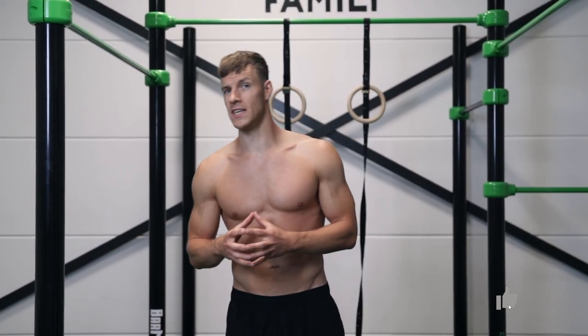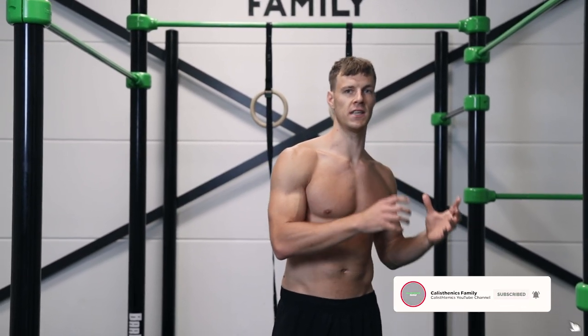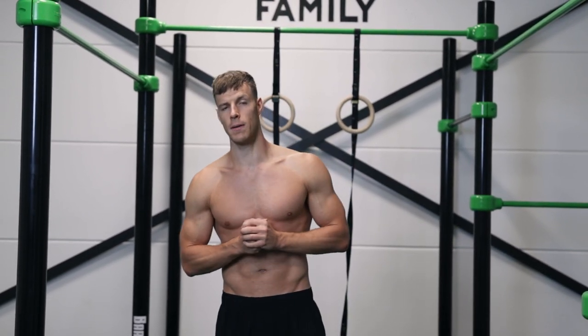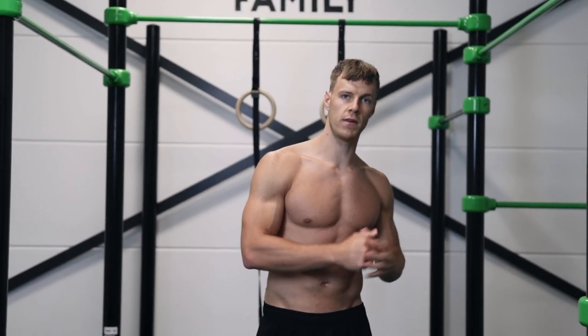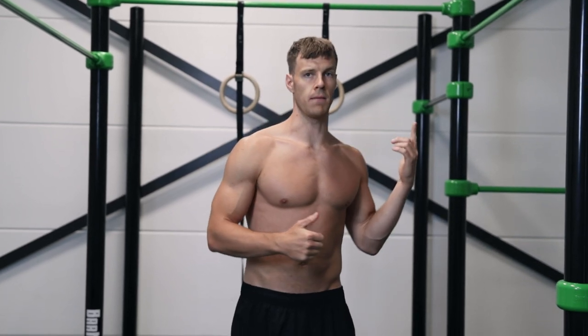The pullover is basically one of the easiest ways to get on top of a high bar, but you just gotta know how to do the technique of this exercise. That's exactly what I'm gonna explain in this tutorial video. First of all, why do you want to get on top of a high bar?